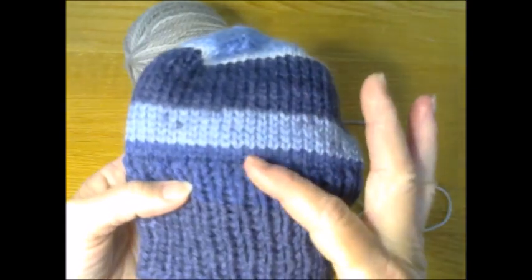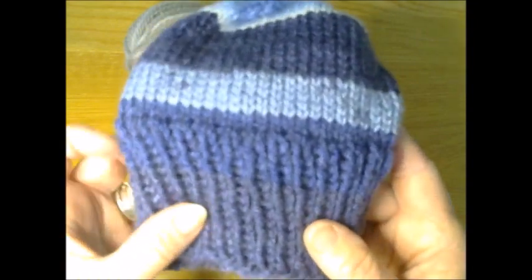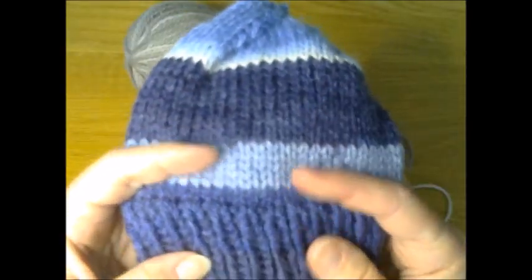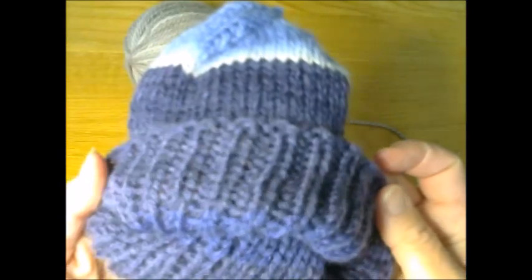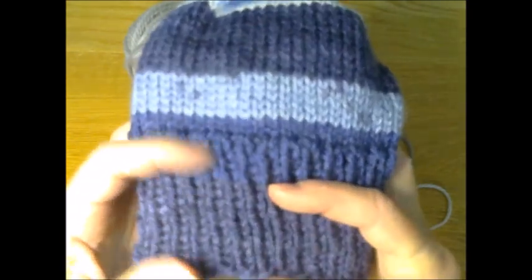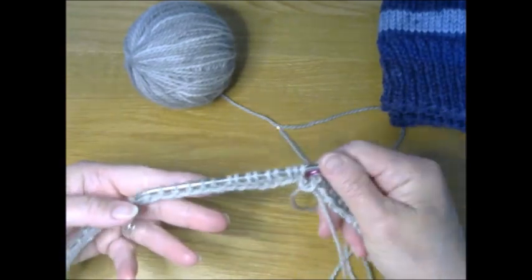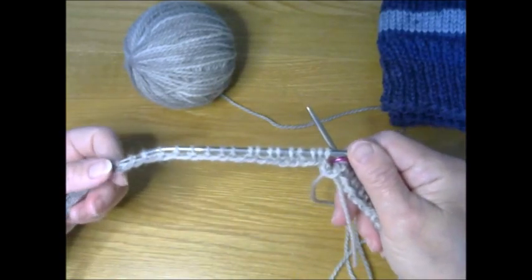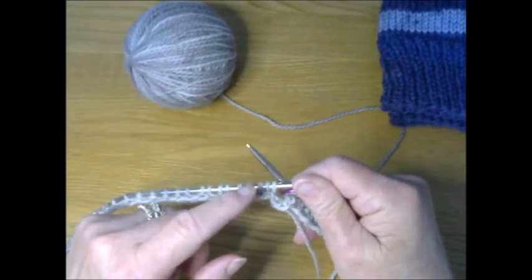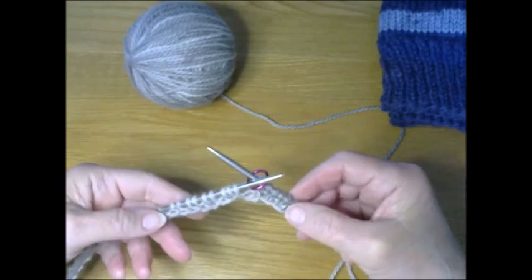The pattern calls for you to make the ribbed section two and a half inches wide. However, you can make it shorter or longer — this is a very versatile pattern. If you like to fold up the brim, you might want to make it longer. Continue doing the knit and purl rib stitch until you have reached two and a half inches, then we'll move to the next step, which is transferring to larger needles and beginning the body of the hat.